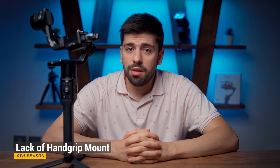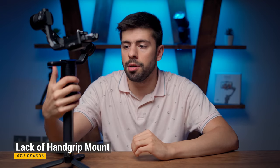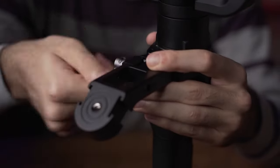The fourth reason — which is not really important since I found a solution — is the lack of a hand grip for the Ronin S like the one on the DJI RS2, which makes it easy to hold for flashlight mode and low angles. Zhiyun Crane gimbals also have this design. I got the PGYTech hand grip mount for my Ronin S, so if you're not upgrading, you can watch that video to improve your experience.